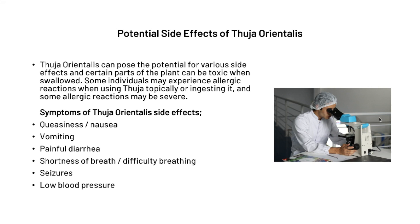In terms of potential side effects, Thuja orientalis can pose the potential for various side effects and certain parts of the plant can be toxic when swallowed. Some individuals may experience allergic reactions when using it topically or ingesting it, and some allergic reactions may be severe. We recommend seeking the help of a medical professional before taking any supplement. Symptoms of side effects may include nausea, vomiting, painful diarrhea, shortness of breath, seizures, and low blood pressure.